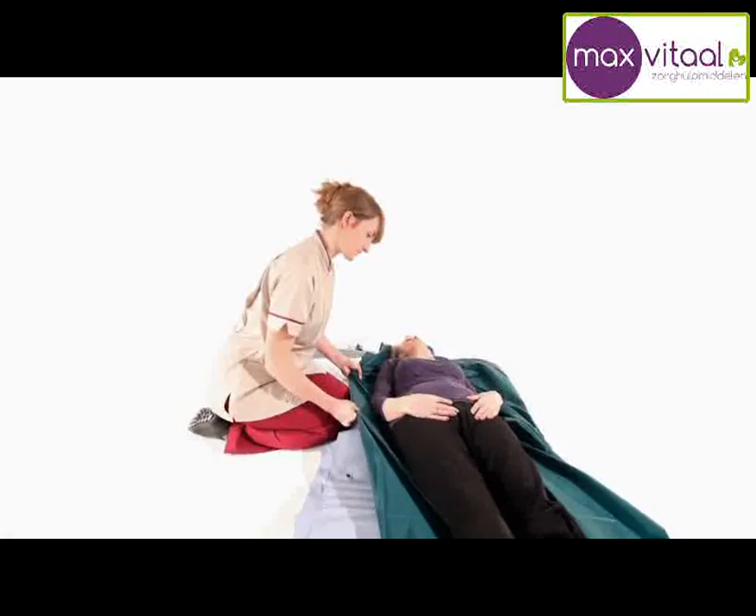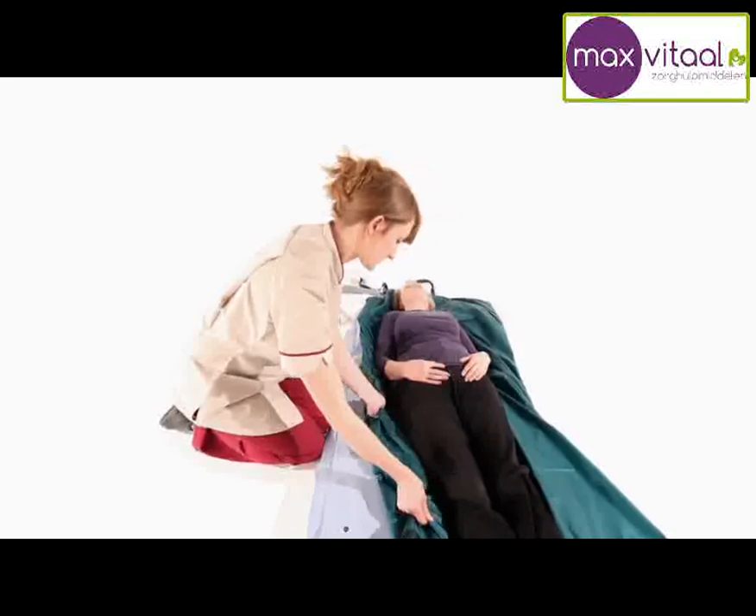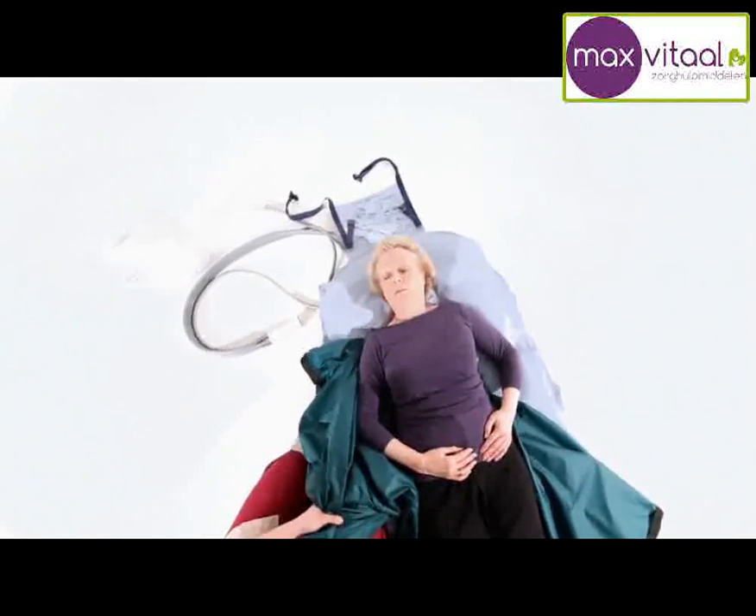Ideally, the person should be centred with their head on the camel badge. The slide sheet should then be removed.